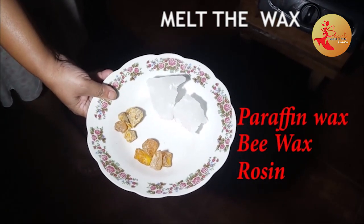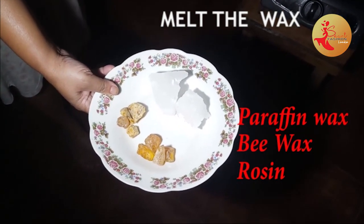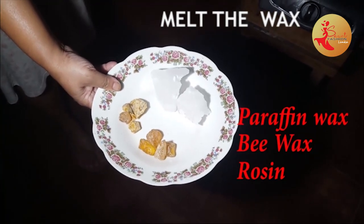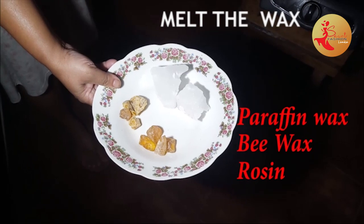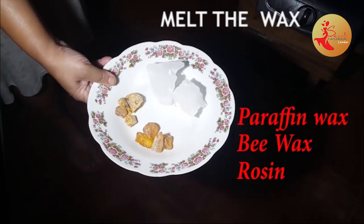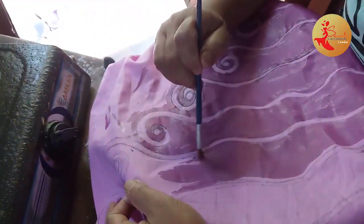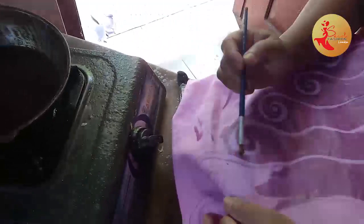As you can see in the previous video, you can see how you can apply it to the red. You can apply it to the red.